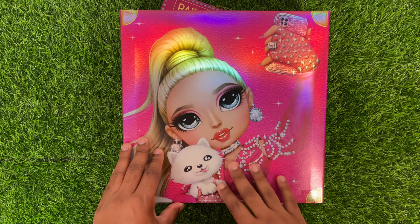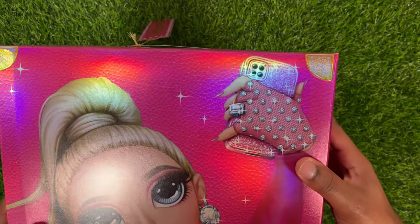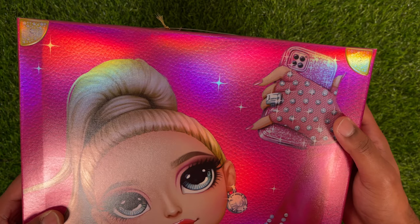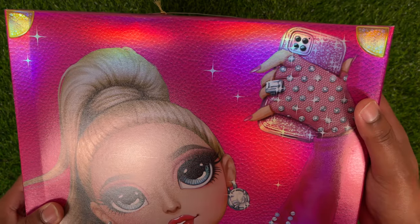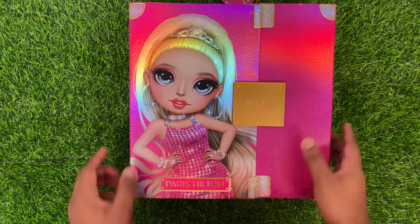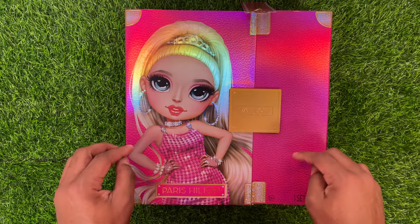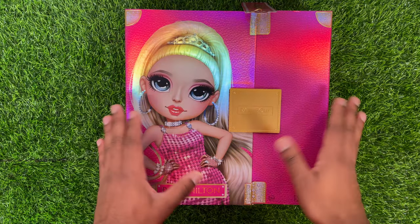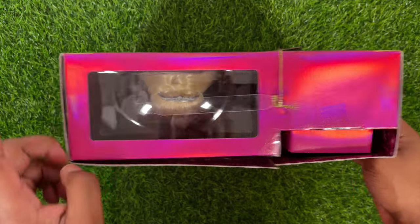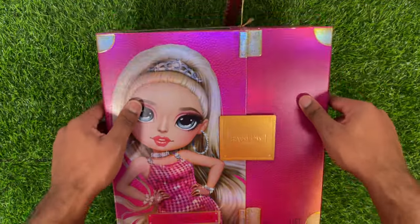And it has those little corners that we've been seeing on all the premium edition dolls recently, like Costume Ball and things like that. On the back, she has this big picture of Paris Hilton. Of course, it has her phone — it looks like it's supposed to be an iPhone, but it has four cameras. And then she has this big ring right here. It only just says 'Paris Hilton' down at the very bottom. The design is pretty simple, to be honest. On the top there's a little window where you can see the doll. Not a lot of words on the packaging.